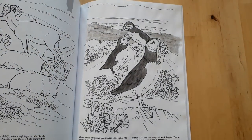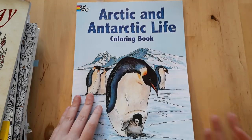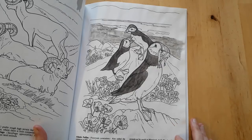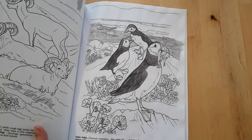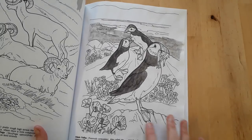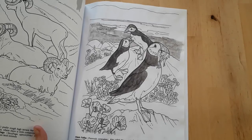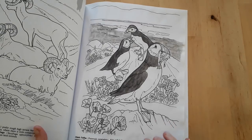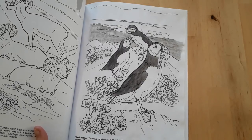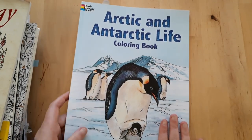Here I've done a little bit in The Puffins of Arctic and Antarctic Life by Ruth Sother. I applied some gesso over the pages so they could handle mixed media, but the gesso I used was extremely rough, so I'm afraid using things on it will destroy my coloring supplies. I've just done a little bit in The Puffins but I want to color more in this book.